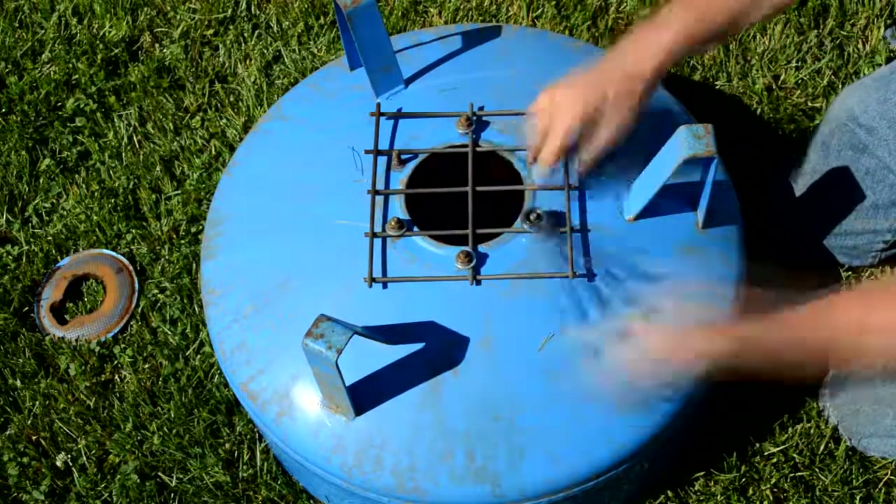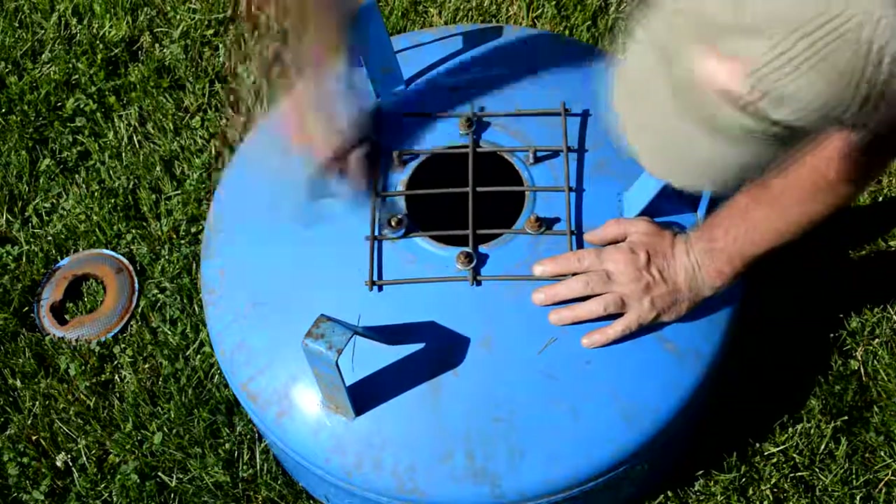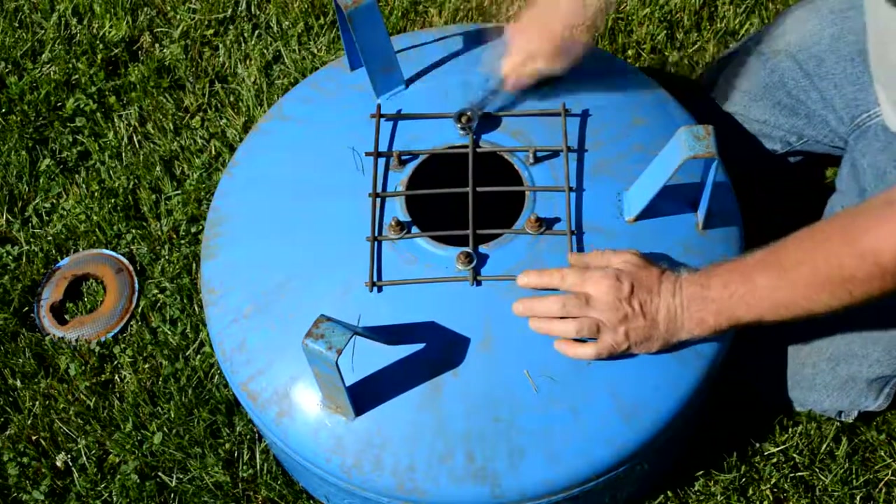As a fire pit this thing's not really functional for anything other than to have a nice fire. I suppose you could put a piece of grating over that and cook over it, or maybe roast marshmallows or hot dogs, but it's really just so you can have a nice little fire in your backyard.